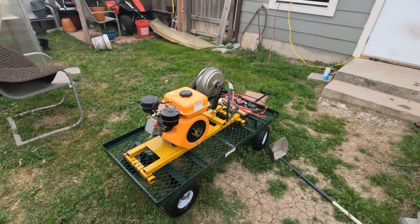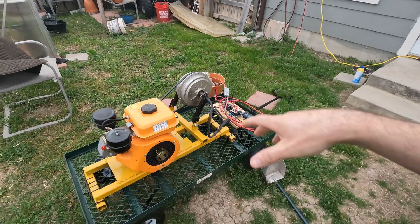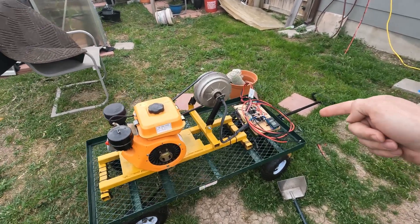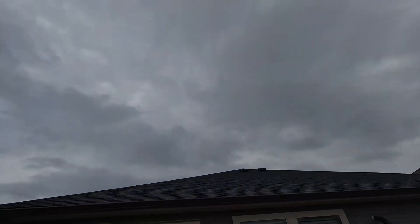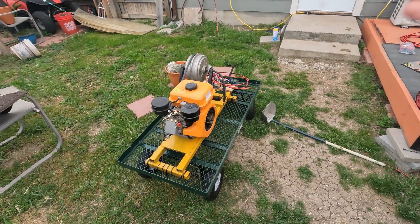Mike here with Mike Builds. Hope y'all are having a great day. In today's video we're going to take our diesel generator that we've done a ton of videos on already and we're actually going to wire it straight to my 48-volt solar power bank. As you can see, no sun, and we're going to do this mainly for testing to see how good it works.